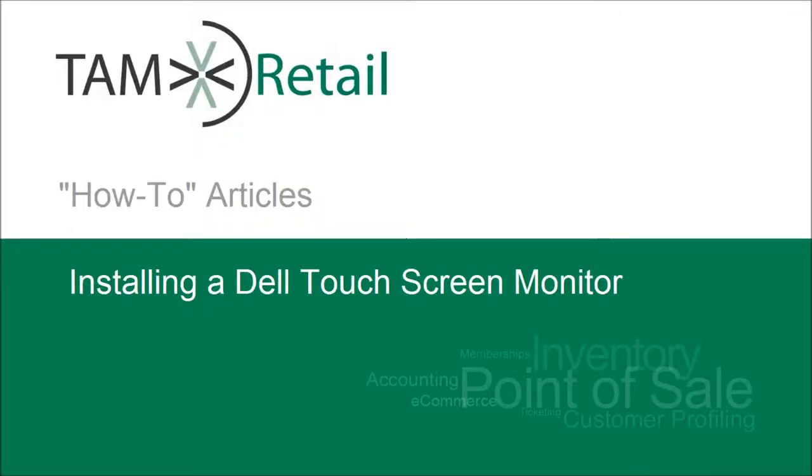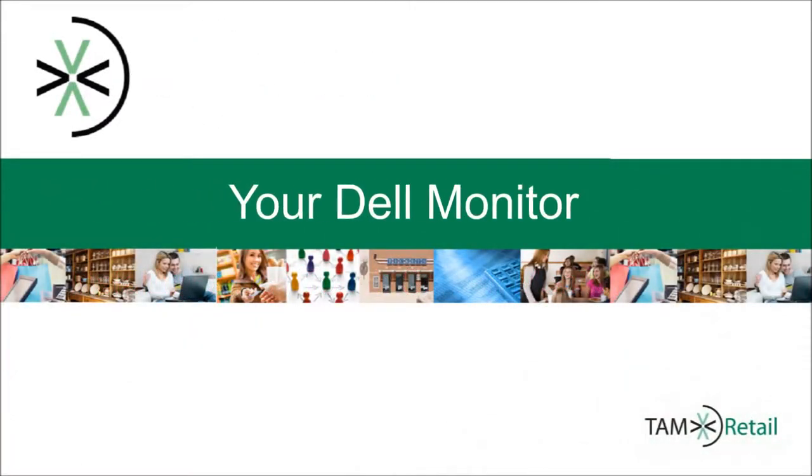Welcome to the Assistant Manager's How-To Articles. This video is going to show you exactly how to set up your Dell monitor. We are setting up a Dell 15-inch touchscreen monitor with USB interface. However, the process is nearly identical for the setup of all Dell monitors. Let's begin.